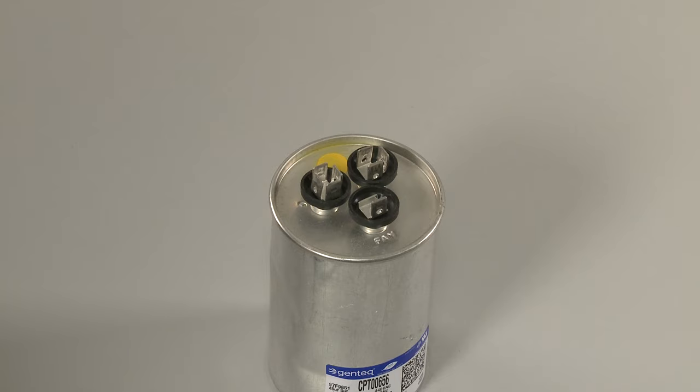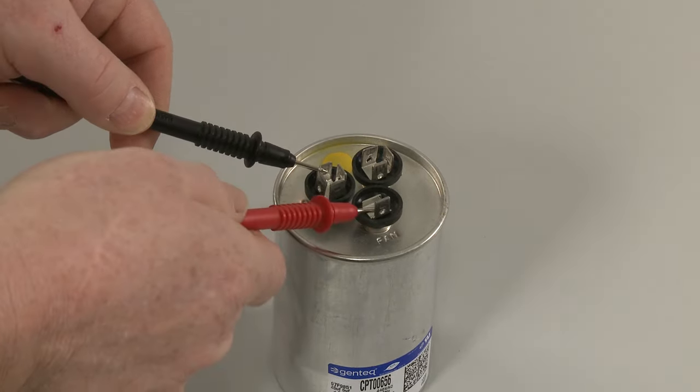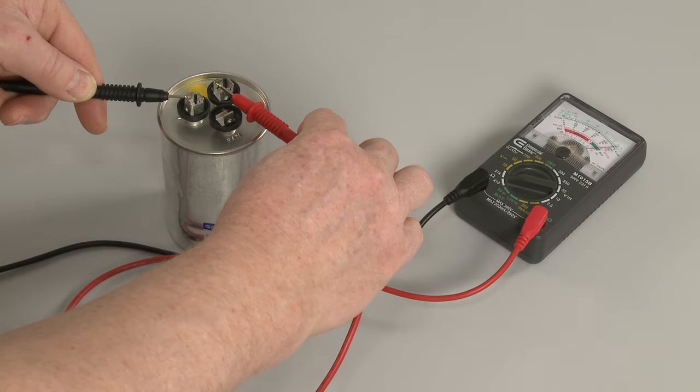To test the fan circuit, touch one probe to the common terminal and the second probe to the fan terminal. The needle should deflect toward zero ohms and return to infinite resistance. Repeat for the herm or comp circuit.